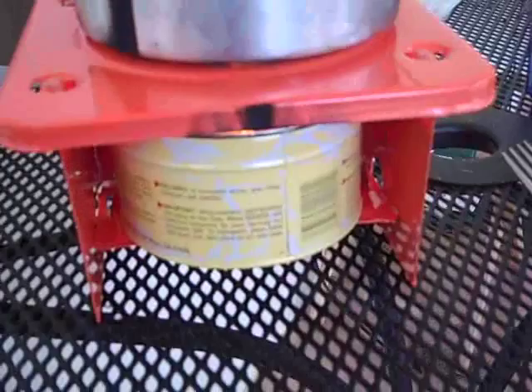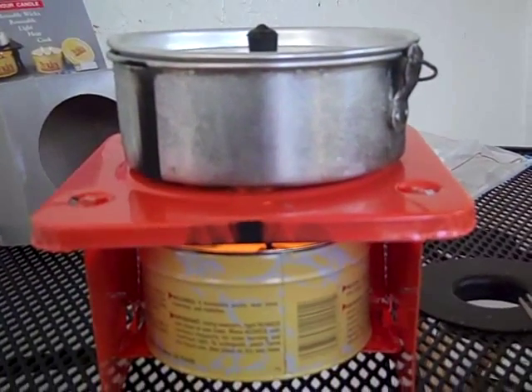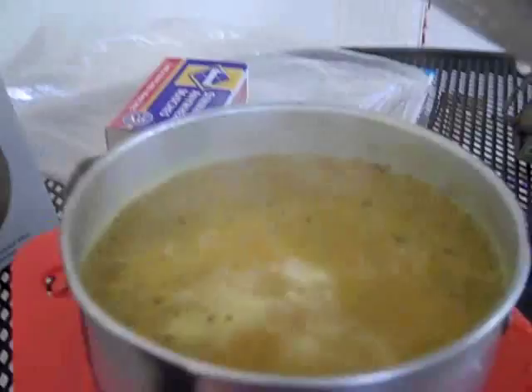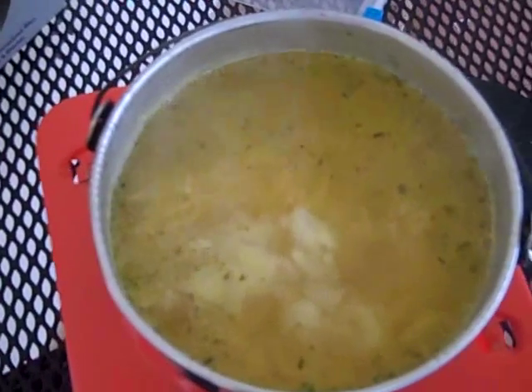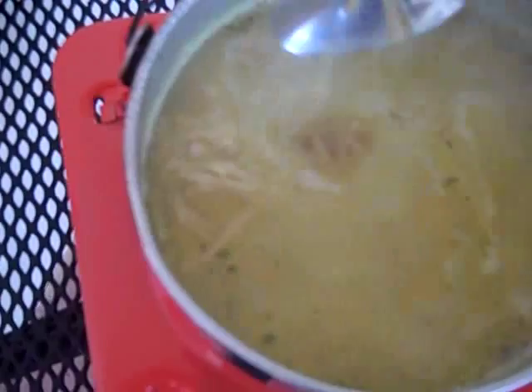You can see now it's about 3:40. Initially I only had two wicks on the candle, but I added a third wick and it started to cook a little bit faster. If you look at our pot, you can see the water is already boiling. Let me stir this up a bit — the water is already boiling and we have our noodles. Looks like they're almost ready to go.